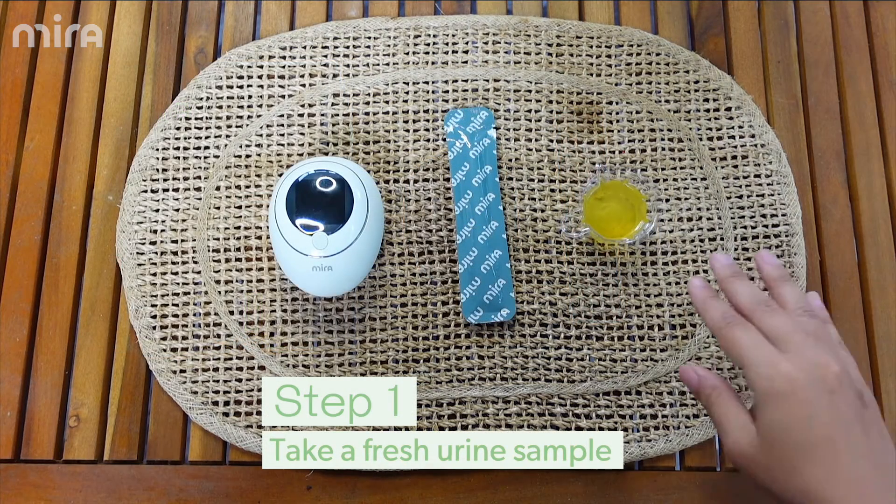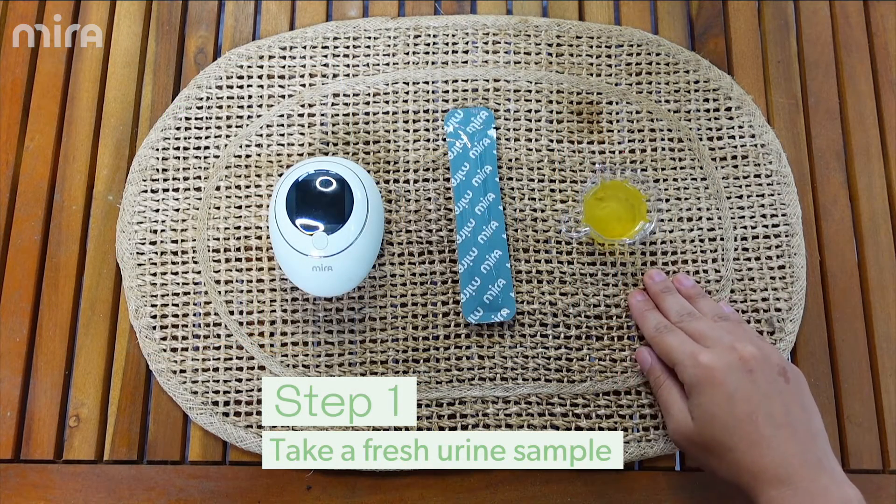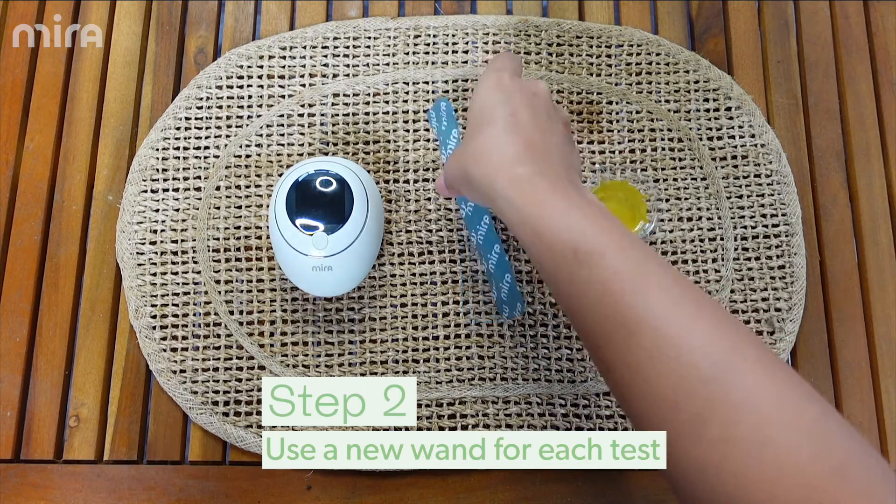Step one, you're going to use a fresh urine sample immediately after collecting it. Step two, use a fresh wand for every test.